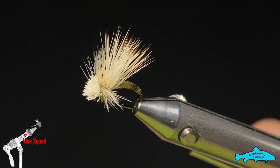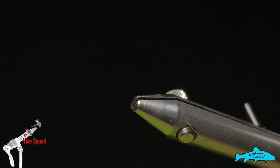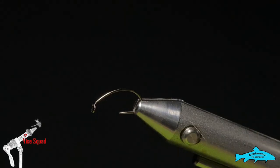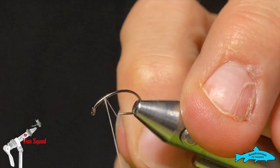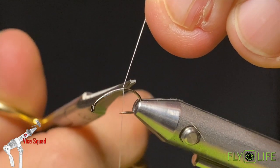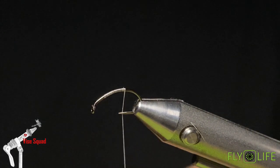For the fly today we're going to use the R7 barbless caddis hook, size 12, which we'll put in the vise. We're going to use some 70 denier white UTC thread, starting just a little ways behind the eye of the hook — about two eye-widths behind. That's how I measure where I'm going to stop my body. I'll get the thread started and wind it part of the way down.